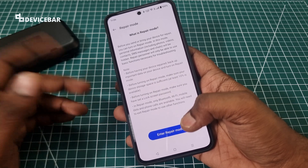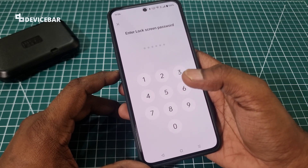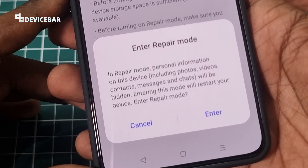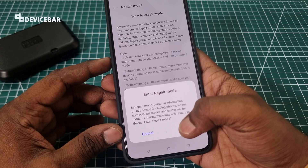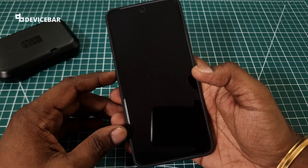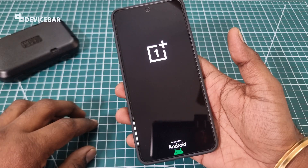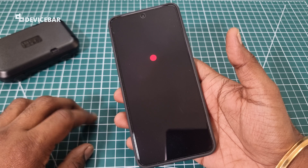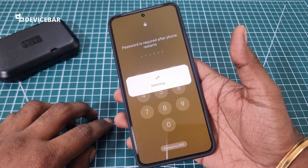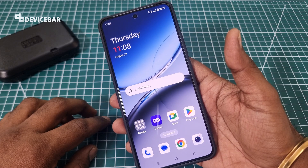When you want to give the phone to the service center, I will show you how it looks. We have to enter our lock screen password and select Enter Repair Mode. It will show a confirmation that personal information on this device will be hidden — select Enter. The phone will restart and enter repair mode. I'll skip the loading time in the edit to keep this video short.